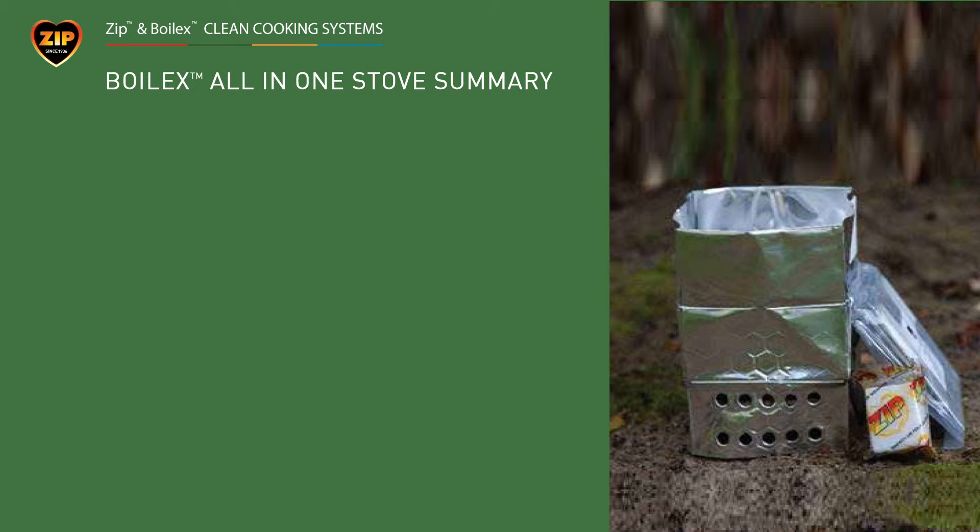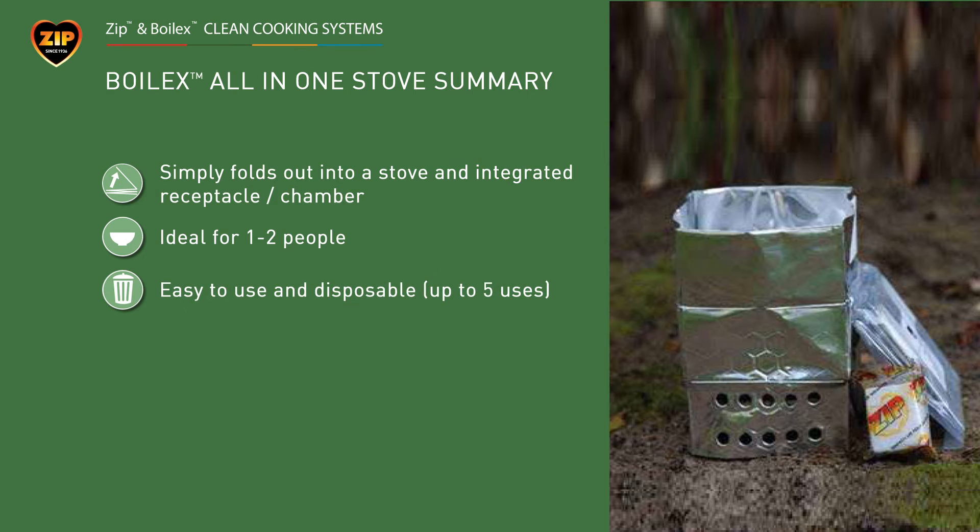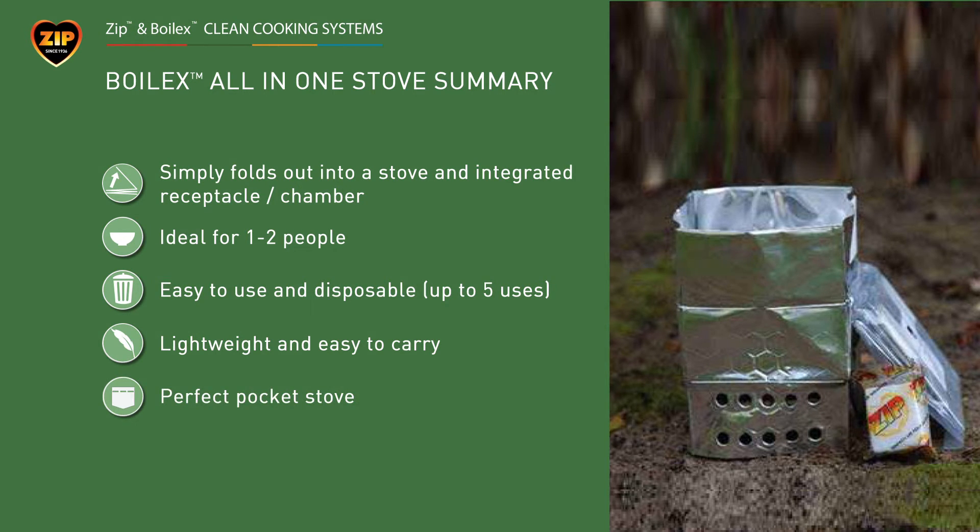The Boilex all-in-one stove simply folds out to create an integrated stove and cup. It is ideal for cooking food for one or two people and lasts up to five uses. It is super lightweight and easy to carry in a pocket or a rucksack. Together with the ZIP cooking fuel, it is perfect for emergency or survival situations and for use by military personnel in mountainous and arctic conditions.